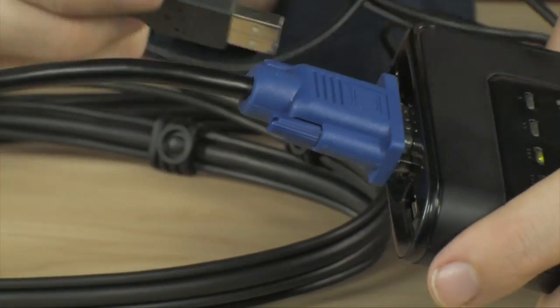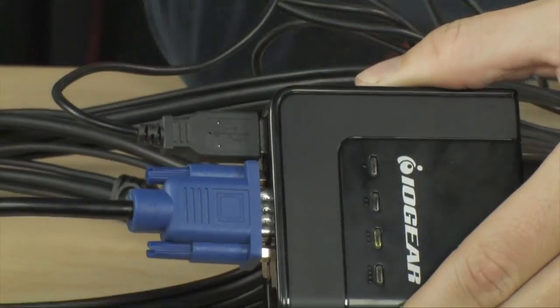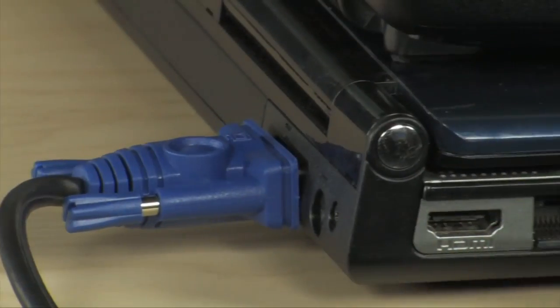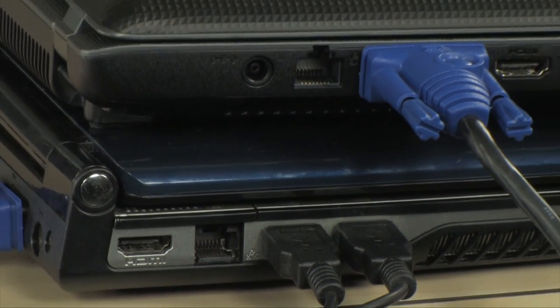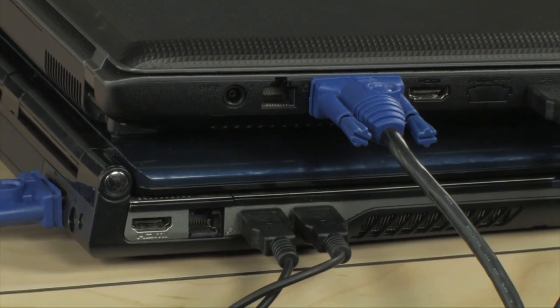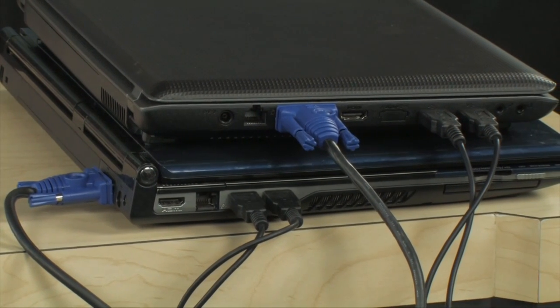We have our USB mouse — you simply plug this into your KVM switch. You plug your VGA monitor into the KVM switch, and then you plug your video and USB ports into your PCs. There are also models that have PS2 ports as well, so if you're using older PS2 keyboards and mice, you can find a PS2 KVM also.